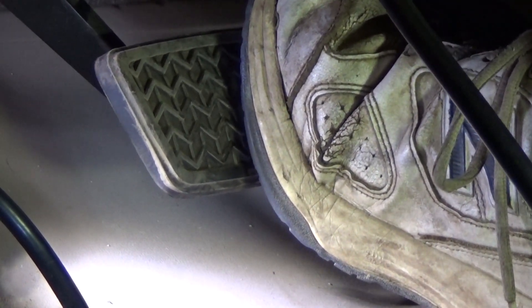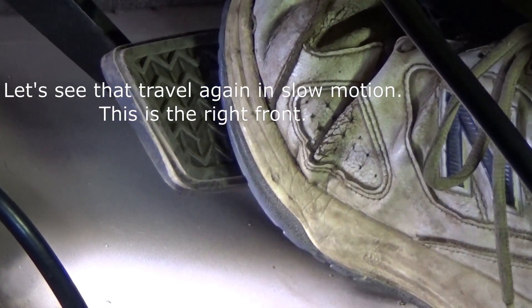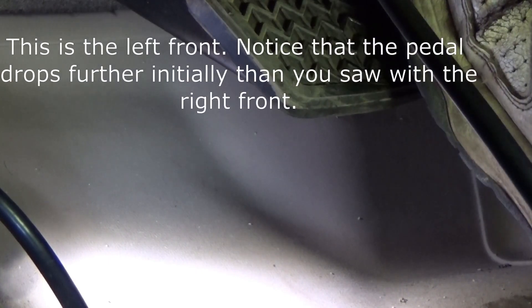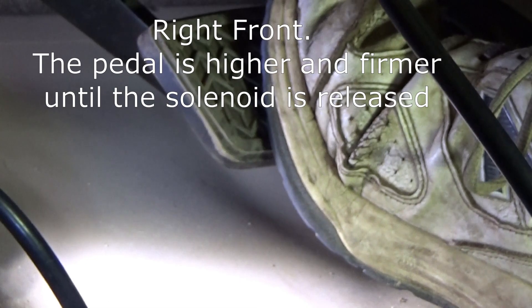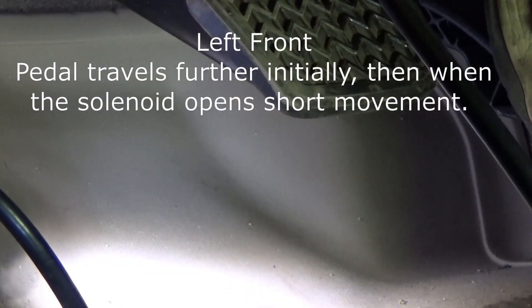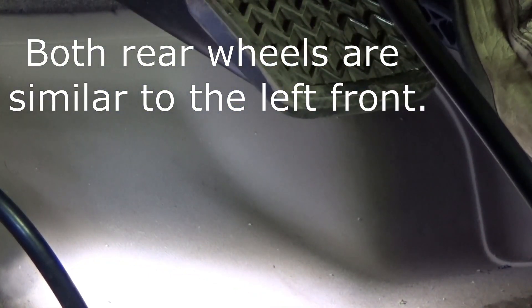Same routine — turn the solenoid on, step on the pedal. With the left front you only saw a little bit of movement right at the very end. I'll escape and do the left rear solenoid hold. Same thing — very little pedal movement when it releases. Now let's go back to the right front one more time. You can see a firm pedal hold, and then it goes down. That confirms the right front is the problem wheel.